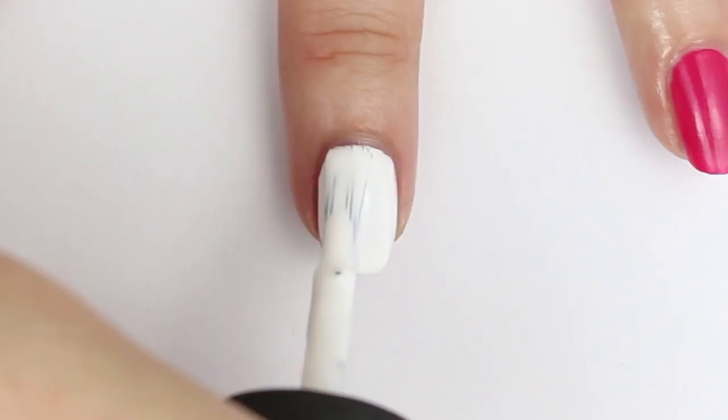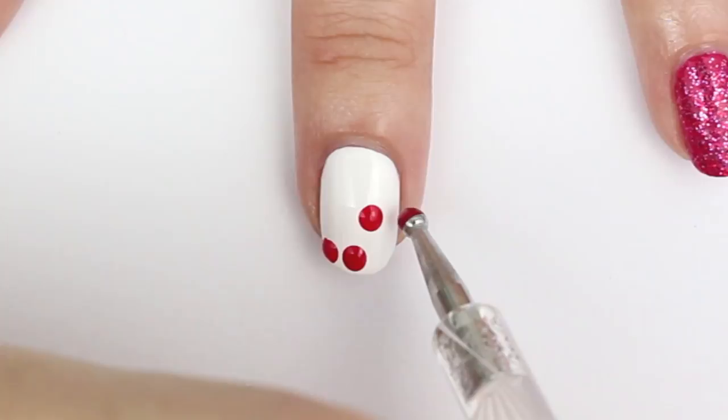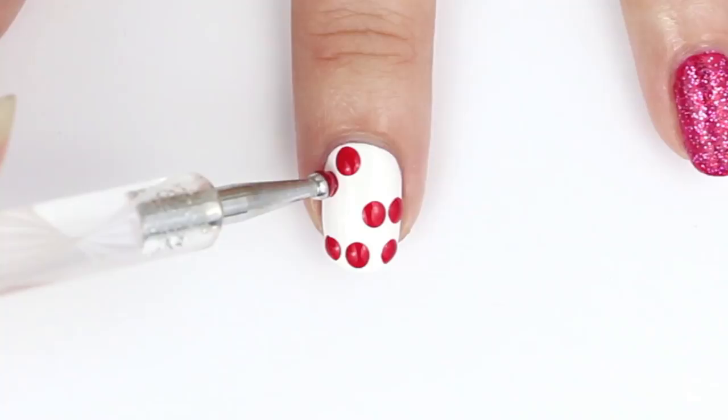For the middle finger, we're also going to paint white as a base color. With a larger dotting tool or bobby pin, add a few red dots on top of the white. Make sure to leave some space for a few cherry stems.